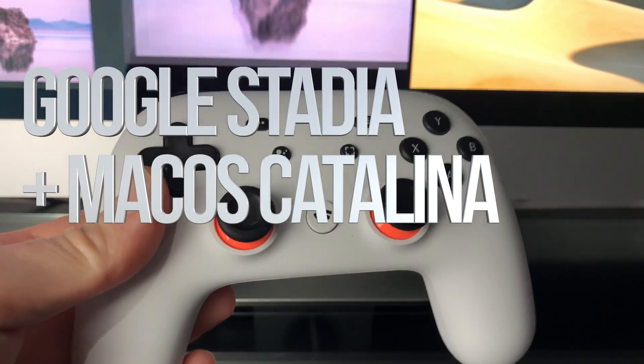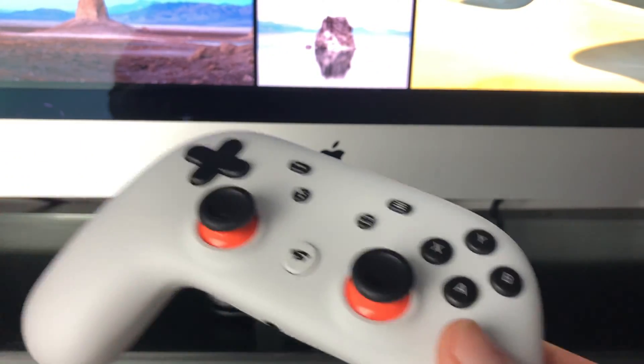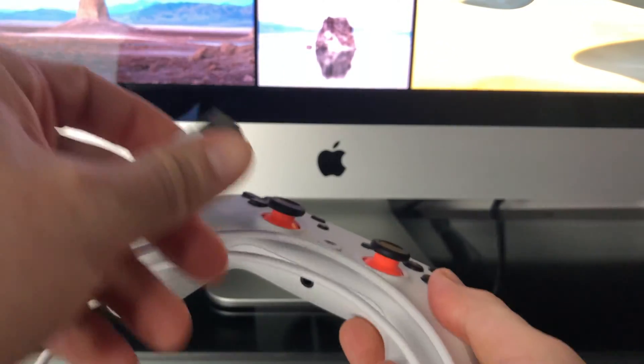Hey guys, in today's video we're going to be hooking up your controller to your Mac and playing Stadia right here on your Mac. First of all, what you guys need is the cable that came with your Stadia controller.